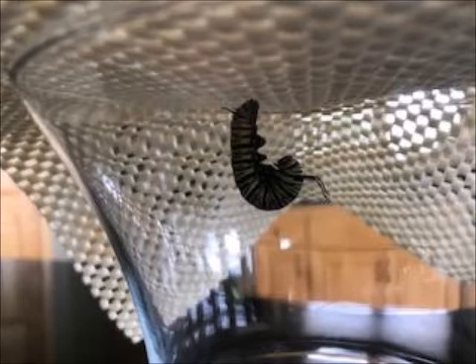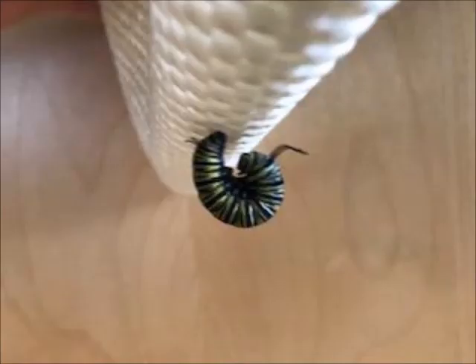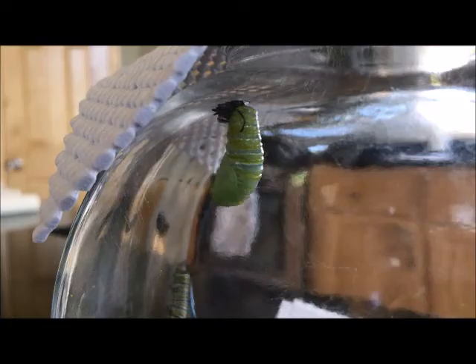It'll lay in that position for about a day. The caterpillar continues to hang in this J shape — if it gets startled it may curl up a little bit, then it'll settle back into its J shape. And from this J shape is when it starts the process of turning from a caterpillar into a chrysalis.